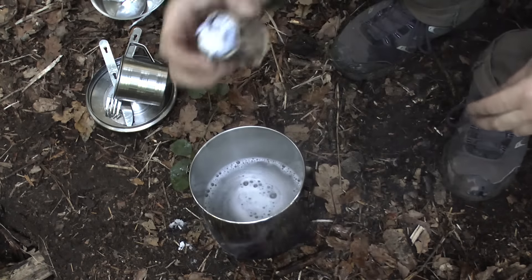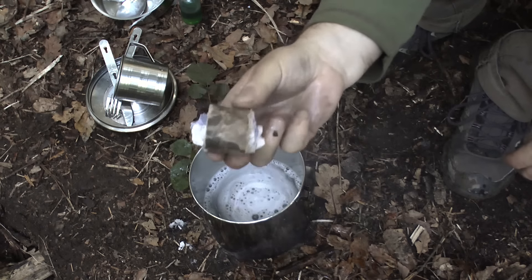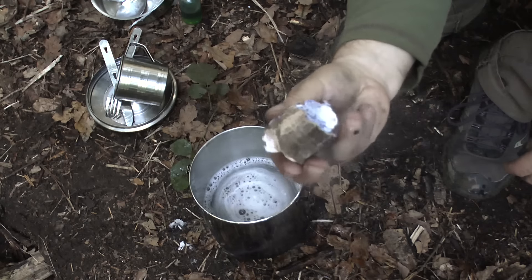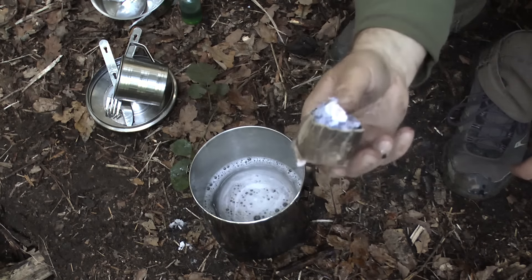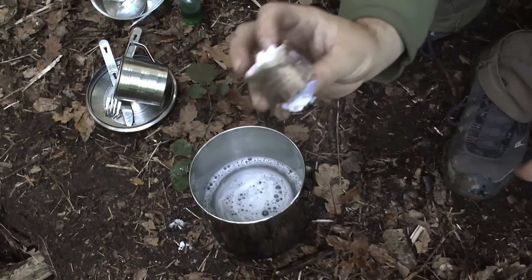There's one thing I hate about these wax burners - they give off a lot of soot and it blackens your pan, so they're not ideal. Plus it can give a nasty taste, like a taste of paraffin in your food.